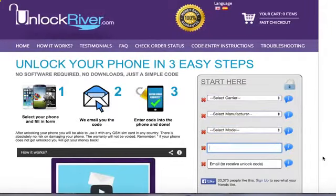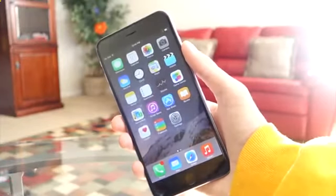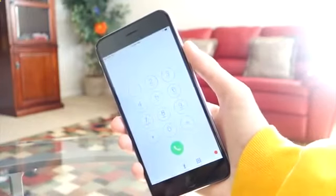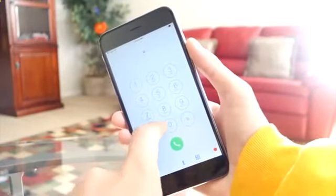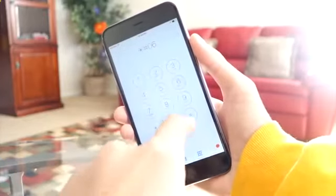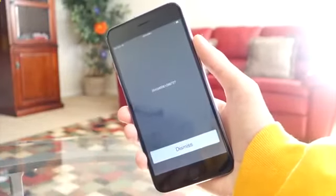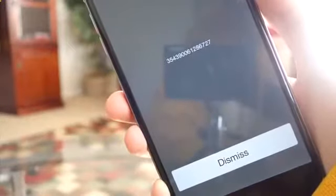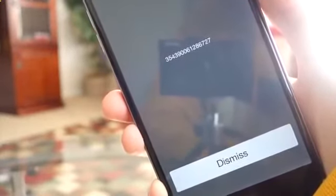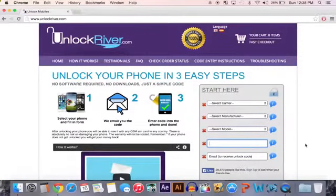Your IMEI number can be obtained on your iPhone. All you want to do is open up the Phone application, and once it's open — this is the same for every phone — type in *#06# and once you type that in it'll pop up. There it is, there's the IMEI number. Copy that down and paste it into that field, or just write it down.